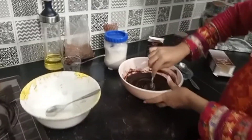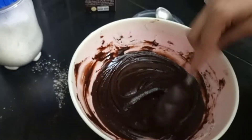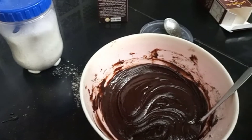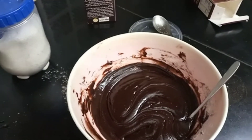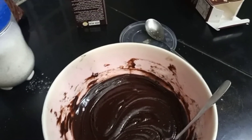When kids go to the kitchen, they just do it. Our batter is ready — brown sugar, cocoa powder, milk, eggs, and the flour is added. The paste is ready. We will leave it for 5–10 minutes.